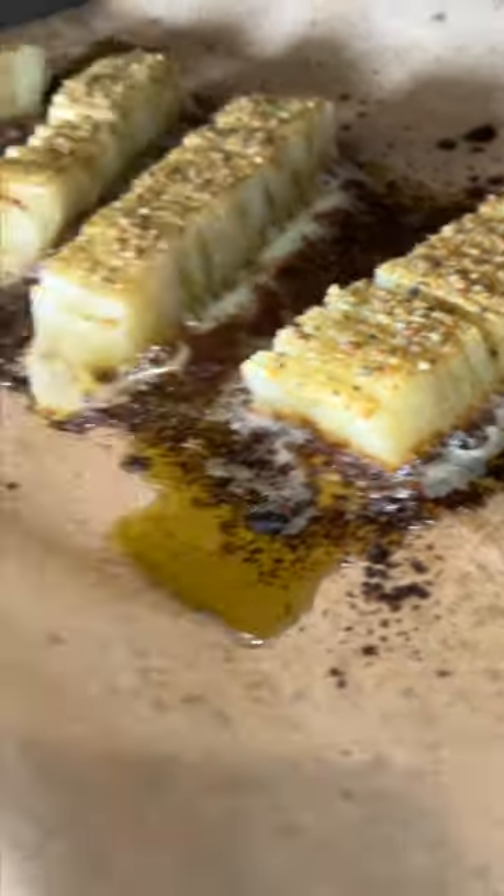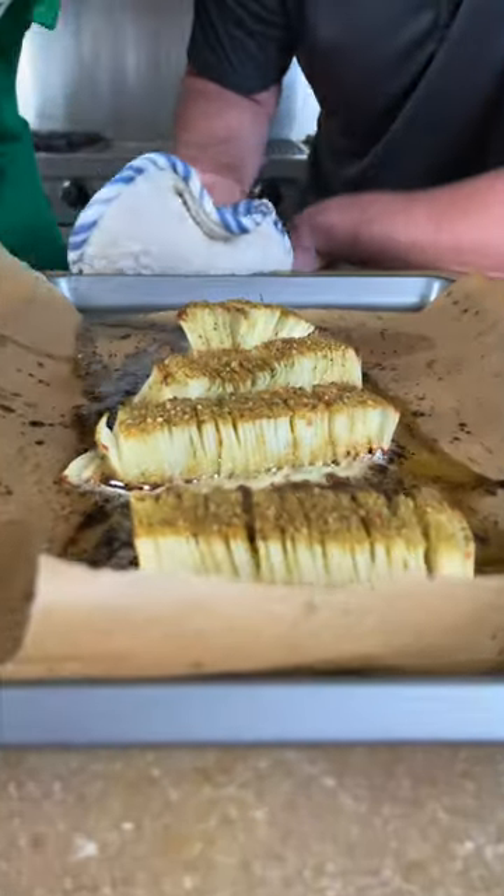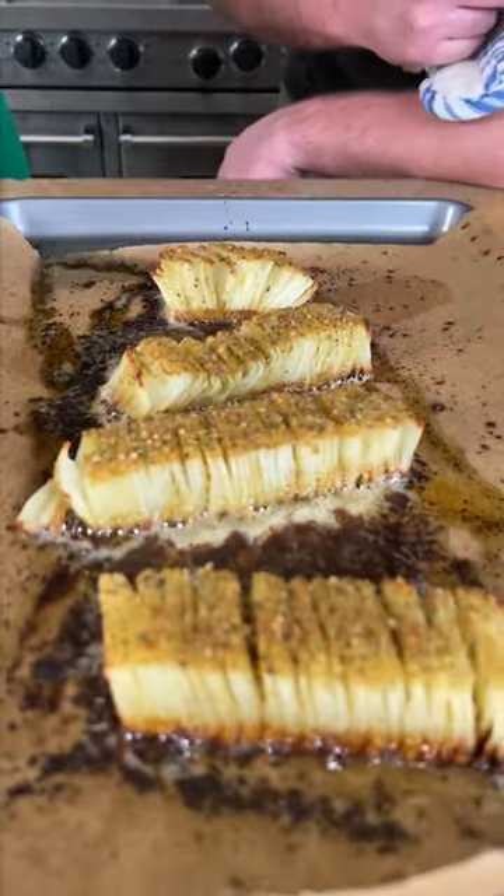Let's see what happens. How's it looking? Oh my lord, it looks amazing. It's been more like about 30 minutes. We're gonna let them rest and give it a try.